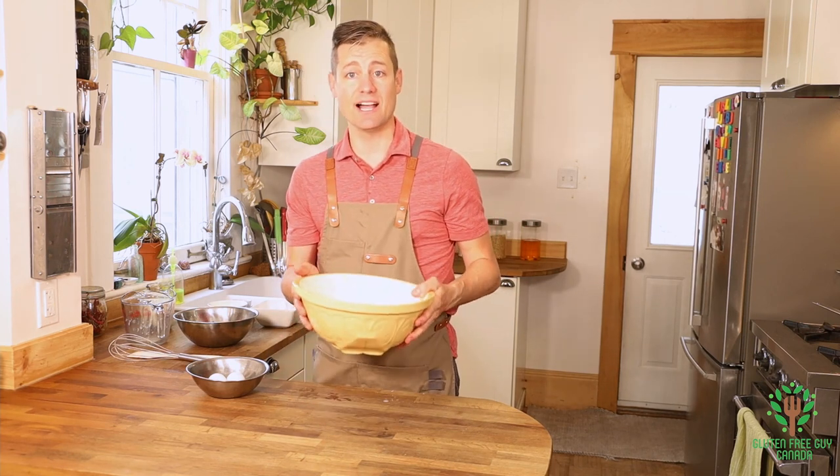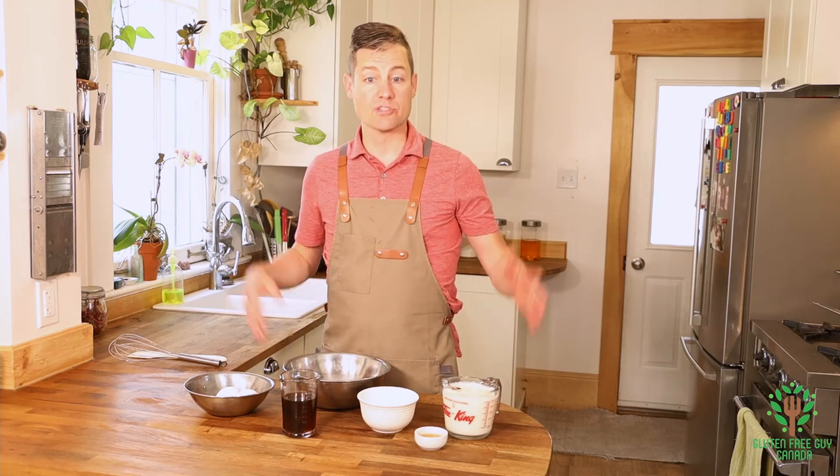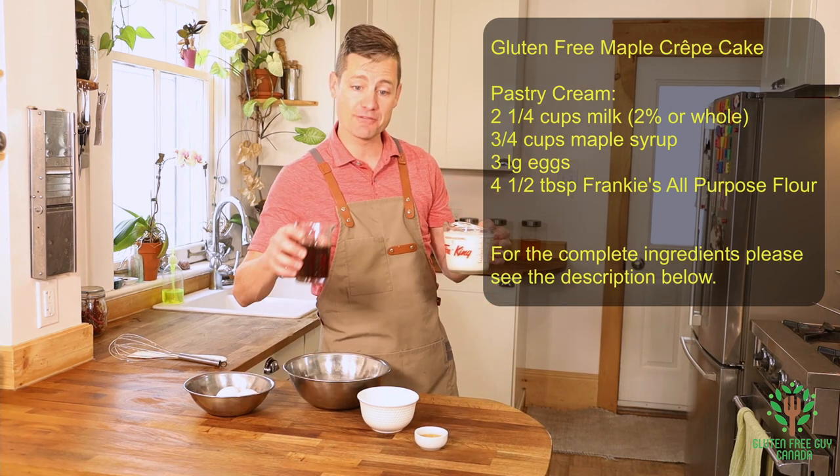Okay so I'm gonna set this aside and we're gonna get going on the maple pastry cream. For the maple pastry cream we're gonna need to use the stove and we're gonna heat up the milk and half of the maple syrup.